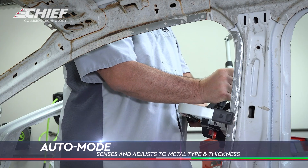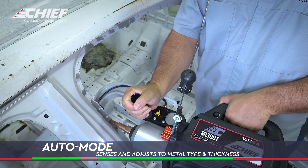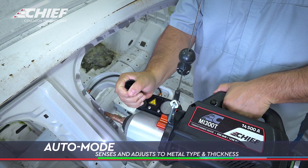It'll automatically sense how thick the material is, if there's any type of weld bonding, how many panels are in there, and it'll automatically adjust every time you weld.